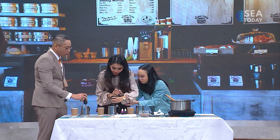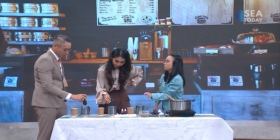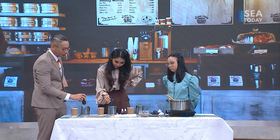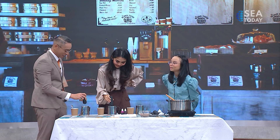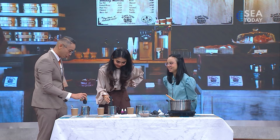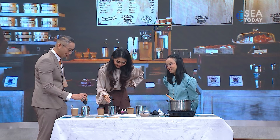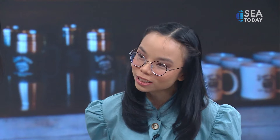So who usually takes your workshops — it's not just baristas, right? Do people learn this for home? Yeah, mostly moms. And how many workshops do they need to take to get some variety? Actually, only one workshop is enough, but you need to practice at home. Practice is key, much like anything else.